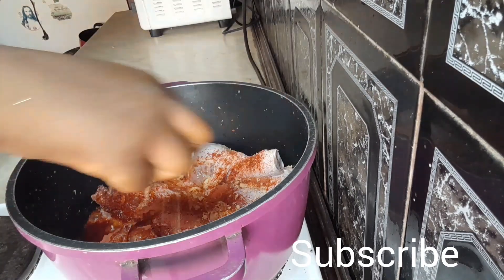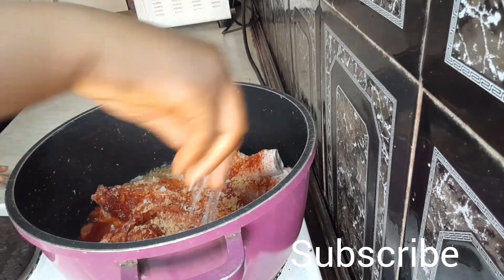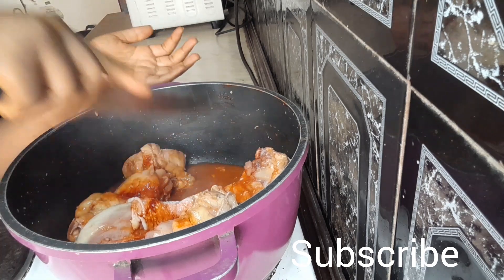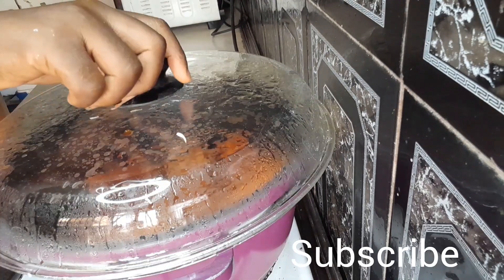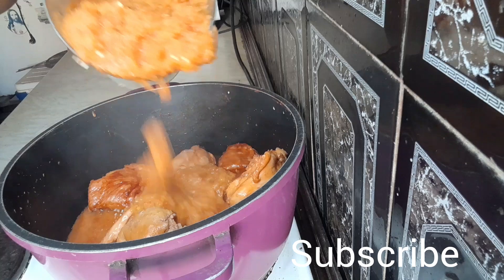So let's get started with our chicken — we'll go ahead and cook our chicken. We're spicing it up with some ungar stew, Maggi, and some salt to taste. You let it cook in its own juices for a few minutes, then you add a bit of the pepper mixture to it.